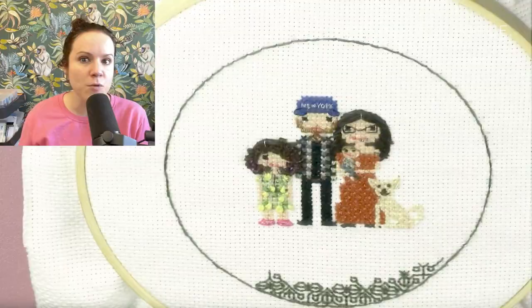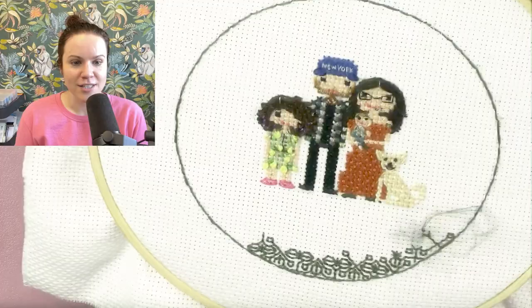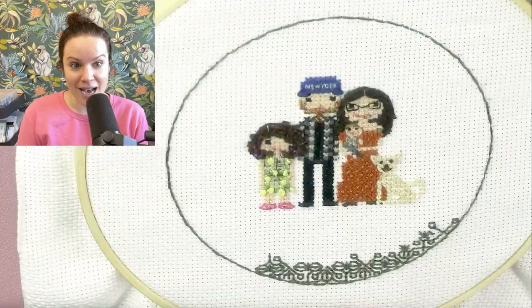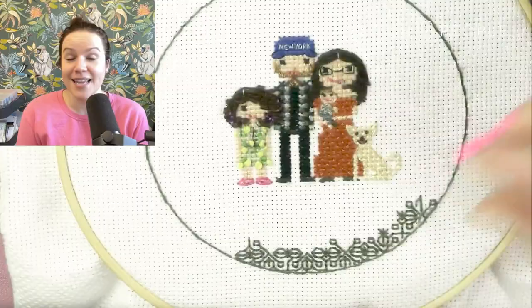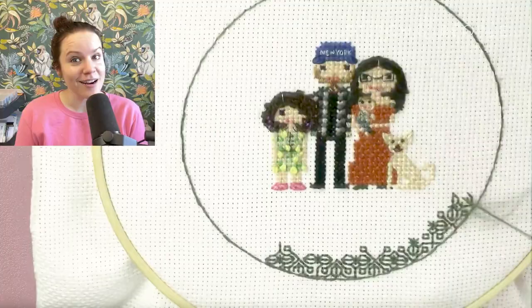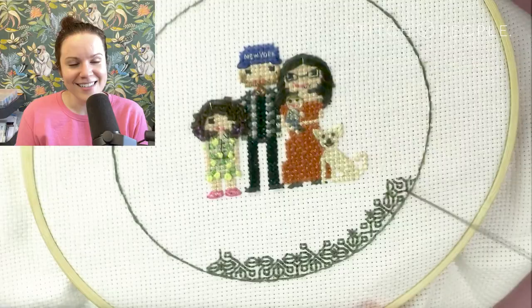It eventually got to the point where it was just so time-consuming — way more time consuming than I would have even thought. Just be prepared for it to feel very detailed, like minutiae, and be prepared to put in a lot of time because it's very precise — one little stroke at a time to build up these really cool lines. I do think it was totally worth it; I'm really glad I tried, and I think the payoff was really really good. I love the way the final portrait turned out.